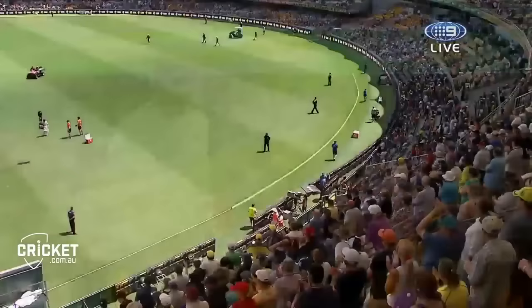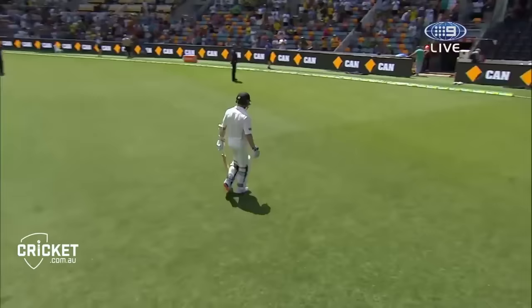The other thing is that the Aussie openers have run off, so we now know they're batting.